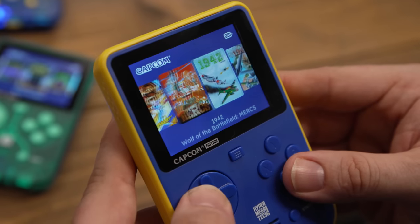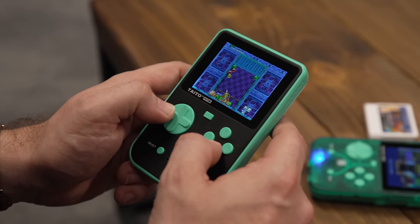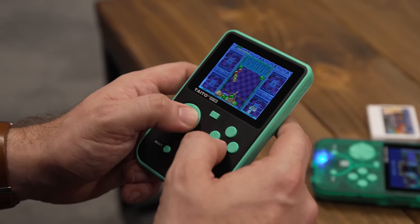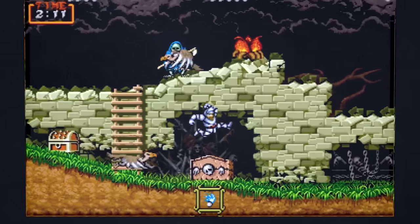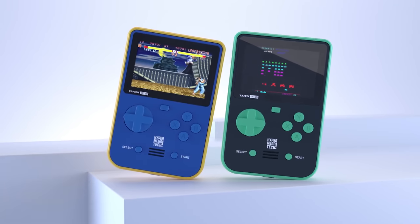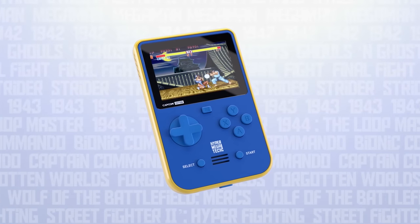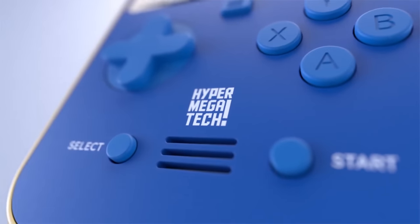Disappointingly, Bluetooth connectivity — which was also missing in the Evercade EXP — is still not supported for those who prefer a wireless audio solution. Unlike the EXP, the Super Pocket is also missing built-in Wi-Fi, although potential firmware updates are still possible via USB-C, as well as mini HDMI out, so you can't experience these arcade classics on your TV. Apparently, these features were scrapped to keep costs low.